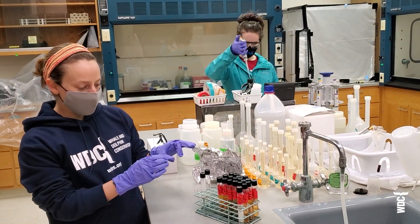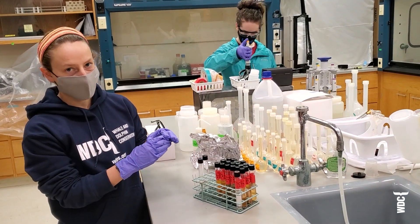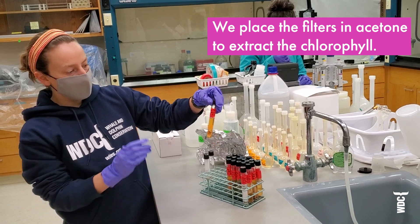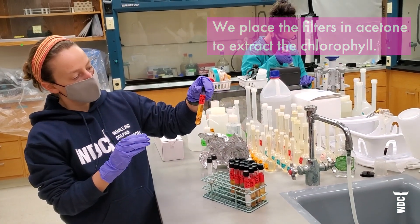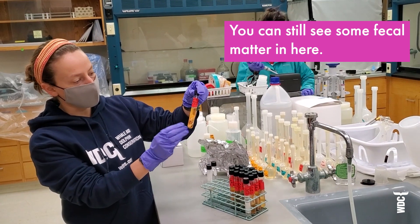So we've filtered the samples through glass fiber filters, which we showed you before. Then we placed them in acetone, which helps to extract the chlorophyll from the cells. You can see the filter and some of the particulate fecal matter in here right now.